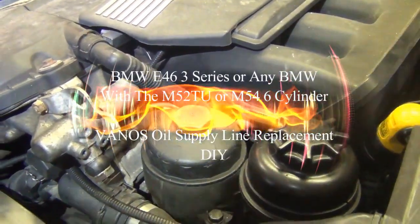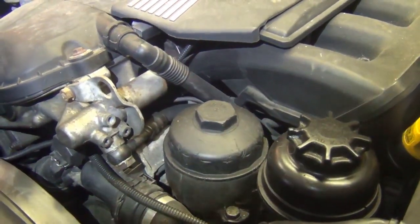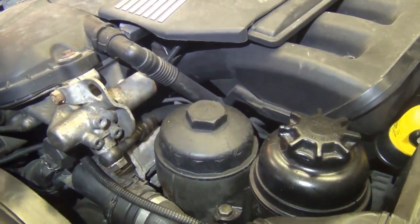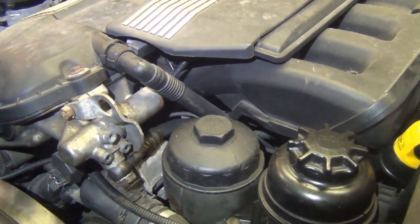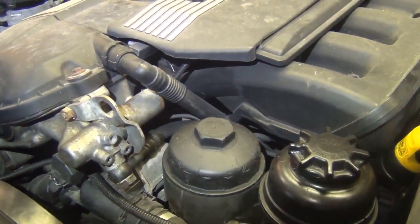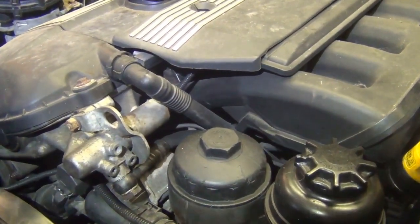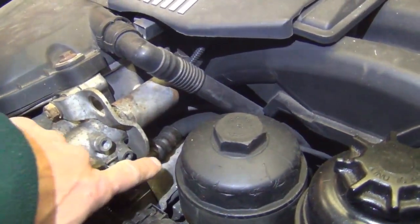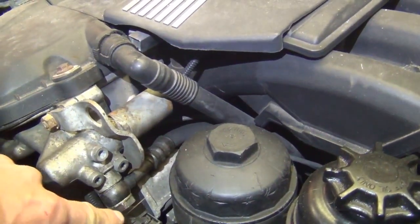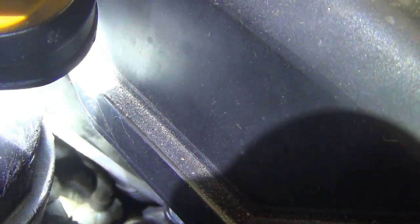Hello everyone, today I'm going to show you how to replace the oil feed line for the Vanos system on a BMW 3 Series E46, or any vehicle that has the M52TU or the M54 engine. The oil feed line is located right here, connected by a banjo bolt, and it runs down to the block right there underneath the intake manifold.